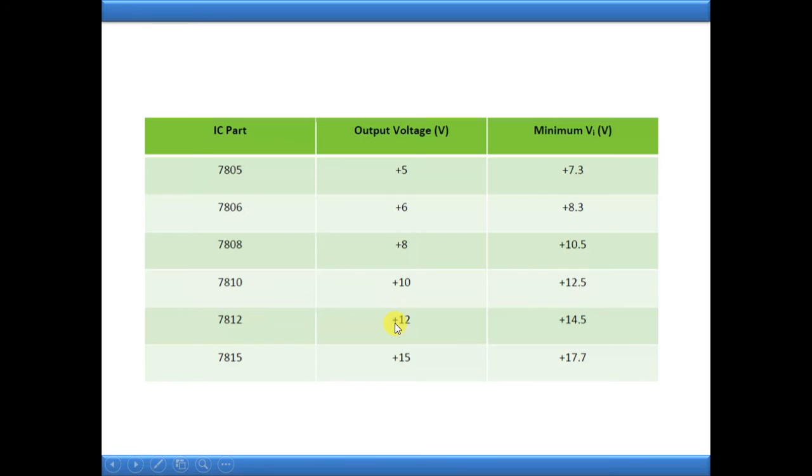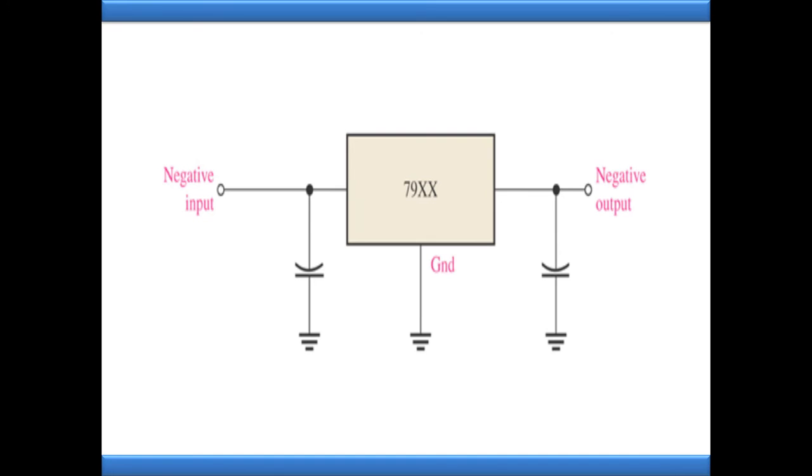Now we'll go through the 79xx series. '79' indicates negative voltage regulators. The 'xx' works the same way - it may be 05, 06, 07, 08, etc. But here a negative output will be obtained at the output terminal because it is a negative voltage regulator. To get a negative constant output voltage, you need to provide a negative input. For example, take 7905: if you require minus 5 volts constant output, you should give at least minus 7.3 volts at the input terminal. For 7912, to get minus 12 volts output, you should give at least minus 14.5 volts or above at the input side.